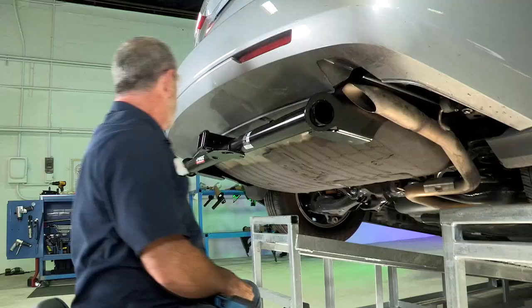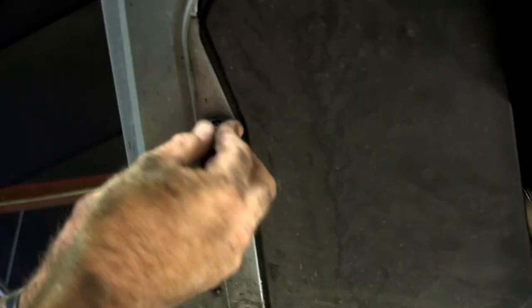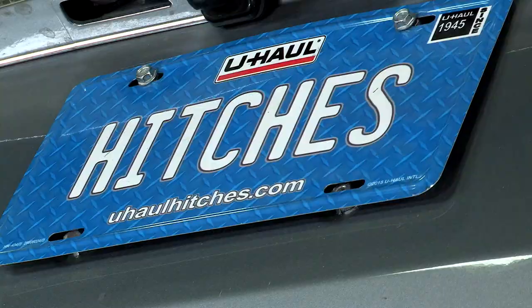The last step is to put the underbody paneling back up into place. We're just lining up our holes on this lower body paneling and putting our pushpin fasteners in. And that's our hitch for the Honda Odyssey — thanks for watching our video, have fun and be safe.